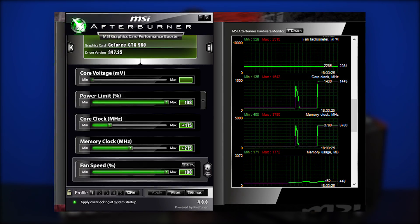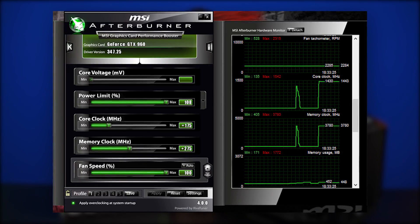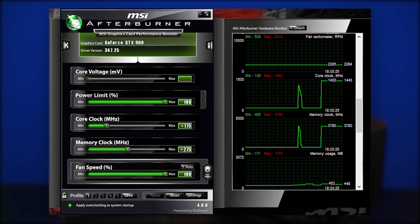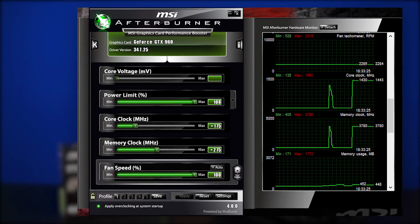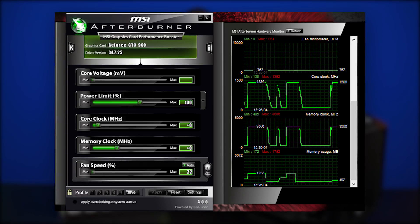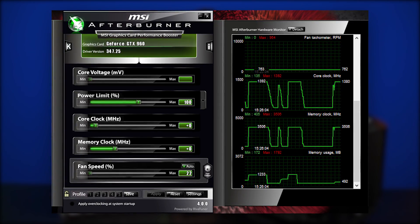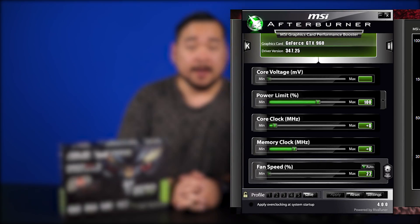What about overclocking? Well, we've got you covered. NCIX Anthony managed to boost the core clock to 1,443 MHz — 23% higher than stock — and boosted the memory clock to 7,550 MHz. The most impressive part was the efficiency: even after overclocking, we maintained a maximum temperature of 63 degrees with a barely audible fan running at just 35% speed. For the record, the case fans were actually louder than the video card under full load.